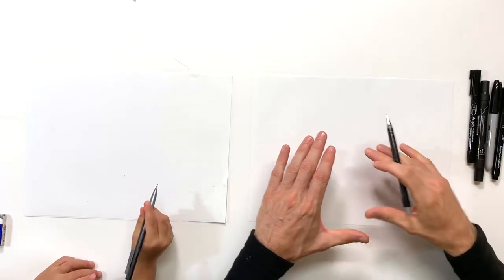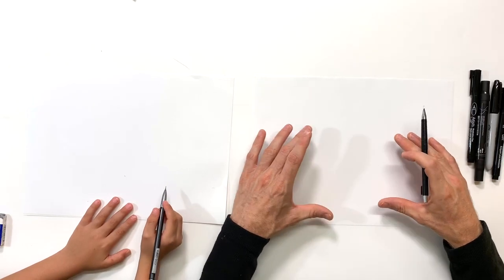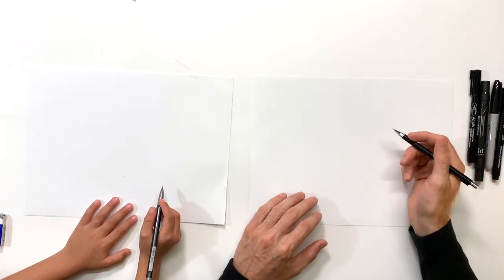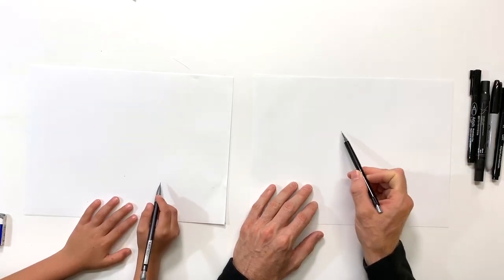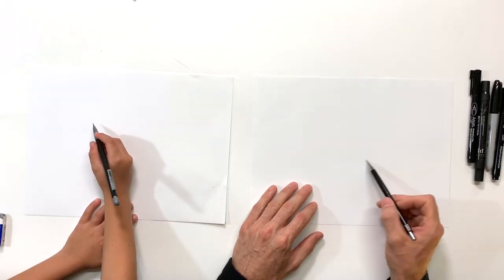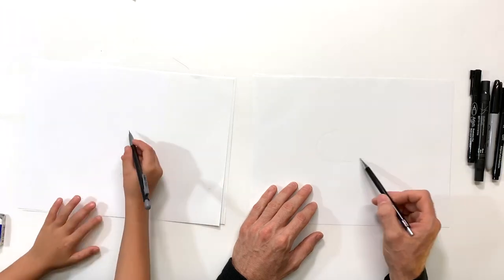Okay everybody, we're gonna start with our pencils and we're gonna start, as usual, with real light pressure. Right now all we're doing is just trying to figure out some basic shapes and where our shark's gonna fit on our page. So what we're gonna start with: I'm gonna put in the middle here, real light pressure, an oval for his body — this is gonna be the main body of the shark.